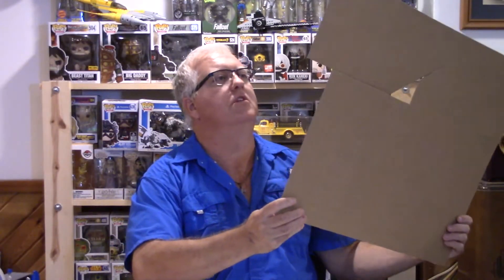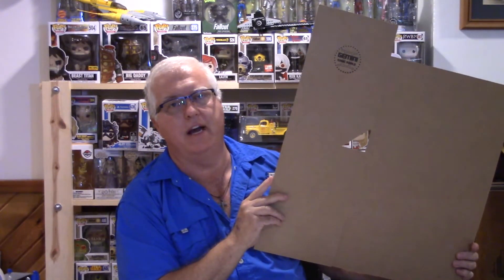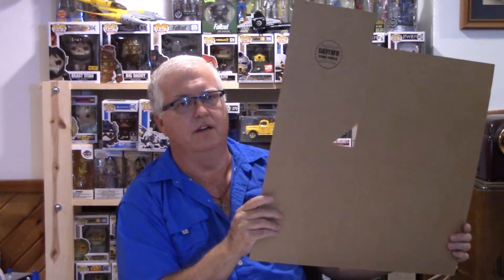One more thing I'll cover in a future video: how to ship higher-priced items using one of these — you might recognize it if you've ordered off eBay. It's a Gemini shipper. BCW also makes their version. I'll pack up a comic and show people how to do this because I get a lot of questions on how to fold these — it looks like an origami puzzle. Look for that video in about a week or so.